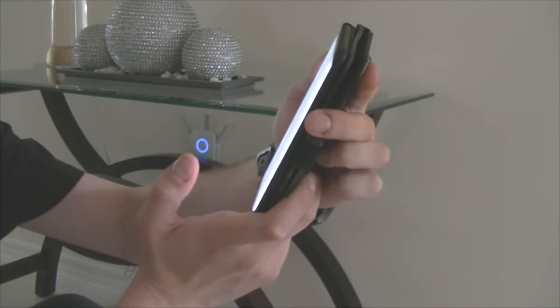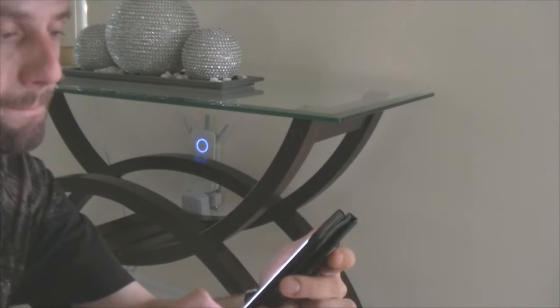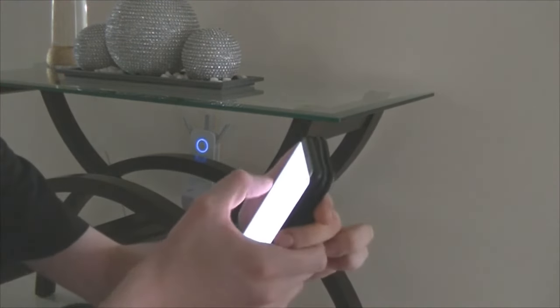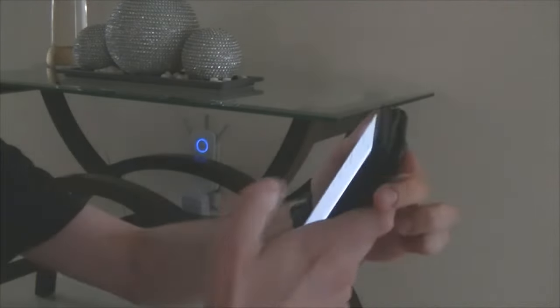It now says 'Connect to Your Network' and shows you the names of the networks and passwords — I won't show that screen. Scrolling down, I can see my '5g ext' and it says it's connected, so basically everything is set up.